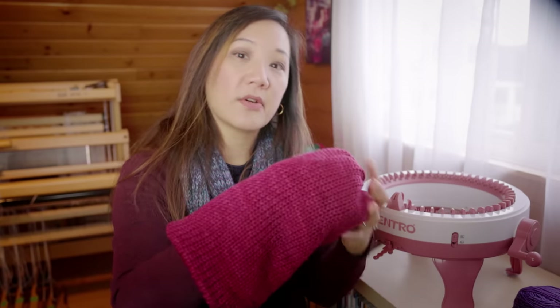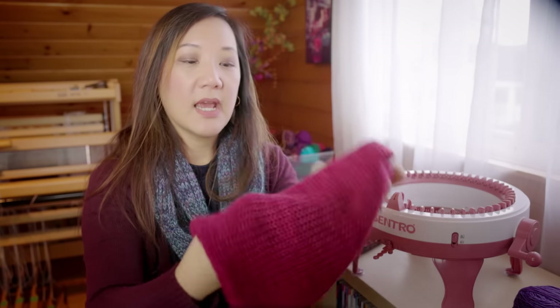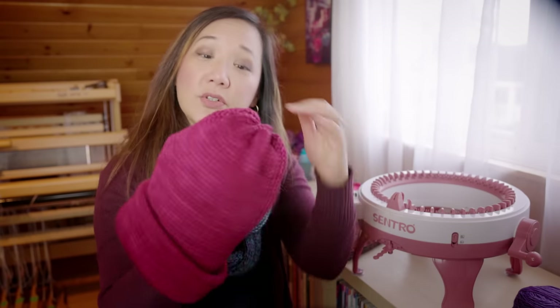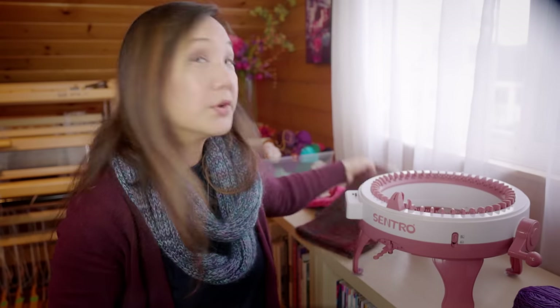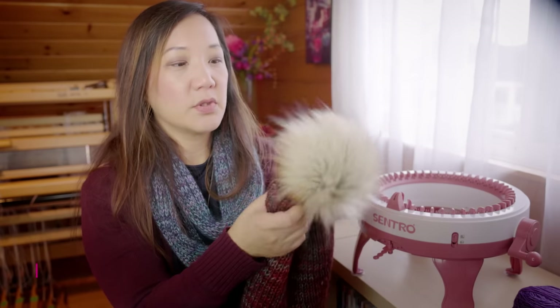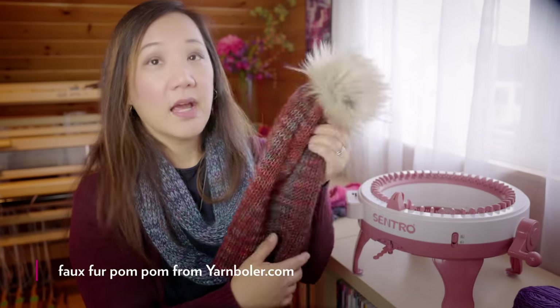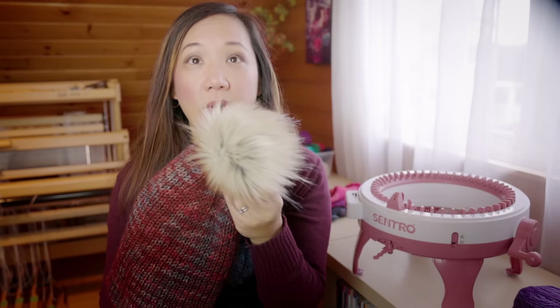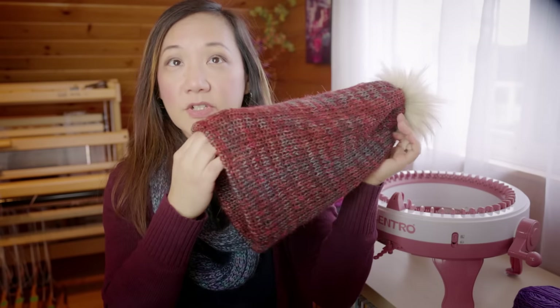If you made it a little bit longer, it would definitely be much more slouchy. You could also fold up the brim if you wanted. You could add a pom-pom, or one like the ones you can get at the Yarn Bowler — a beautiful faux fur one that I got from Yarn Bowler at Knit City last year, which went onto this particular hat.